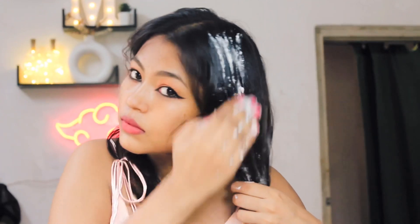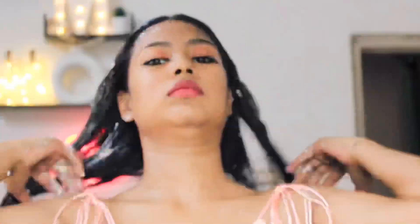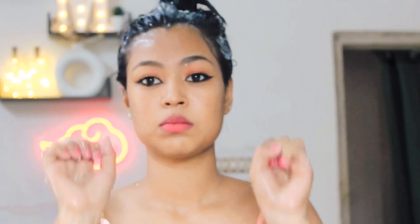Apply the mask to your scalp and hair — put it on one side, then the other, covering the roots to the ends. Leave it on for 20 minutes, then wash with shampoo and conditioner. If you use a serum, you can add serum to your hair as well. Then let your hair dry — it will be completely smooth, silky and frizz-free.